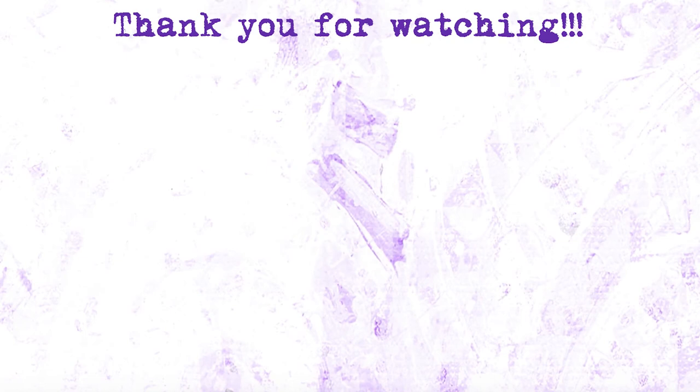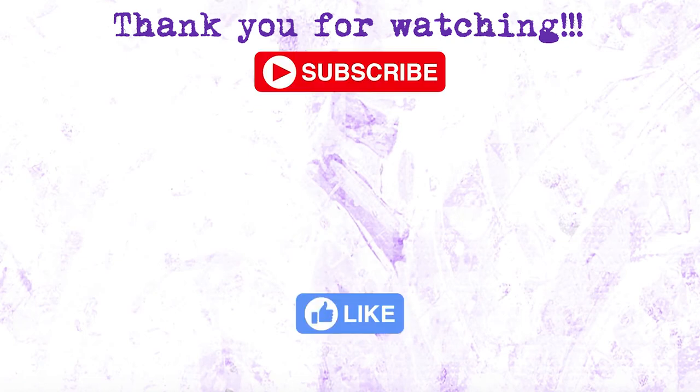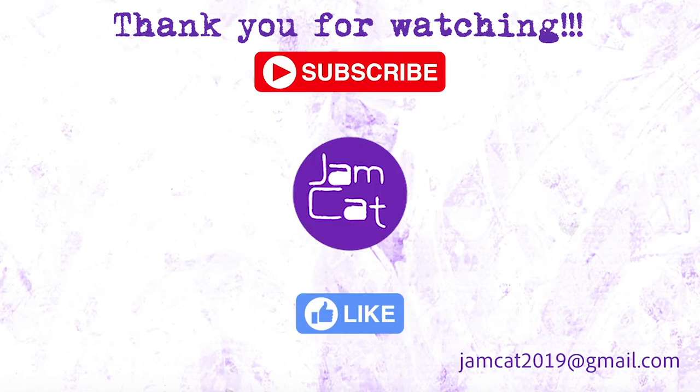Thank you so much for watching! Please hit the subscribe and like button. From Jam Cat — we'll see you on our next video, bye bye!